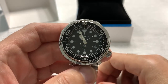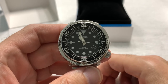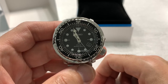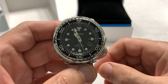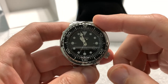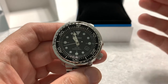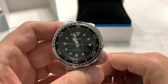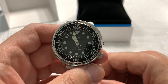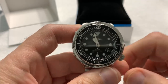It's powered by the Seiko V157 Solar Quartz with a 10-month power reserve. If it begins to lose power, it will go into a once-every-two-seconds tick mode — instead of ticking every second, it'll tick every two seconds, and that's how you know the battery needs to be charged up. The V157 is rated at plus or minus 15 seconds per month, which works out to about half a second a day. I'll take that all day.